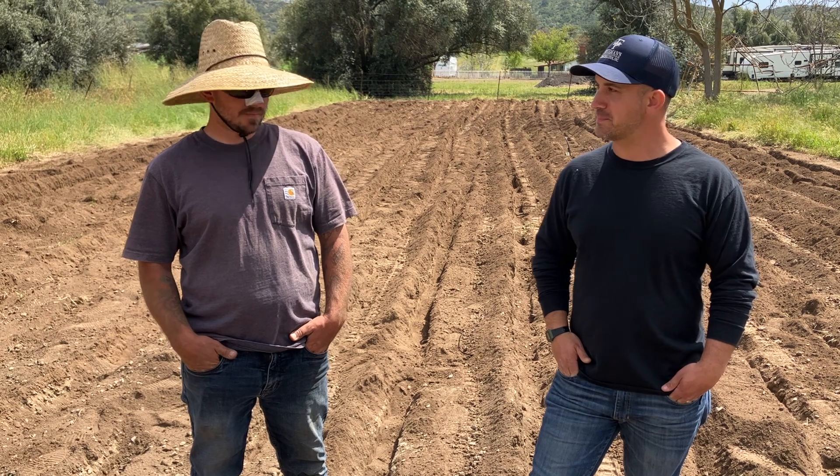We're out here in the field again with Greg from Waples Construction. Thank you for showing us what's going on here and how this system works, and thanks for doing a great job. I hope you learned something today about these new alternative septic systems. If you'd like more information about building a custom home, remodel, or building an ADU, you can head to our website at freemansconstruction.com. We'll see you next time.